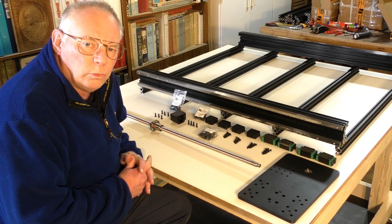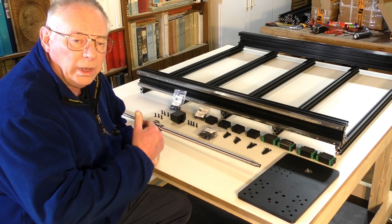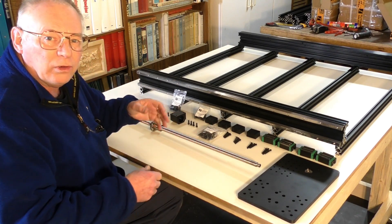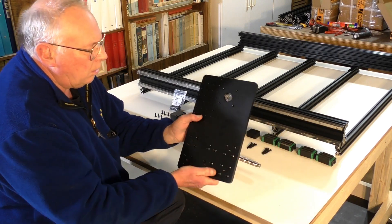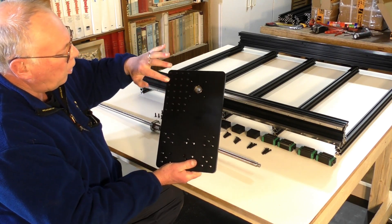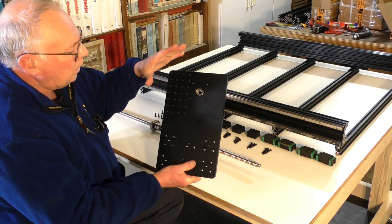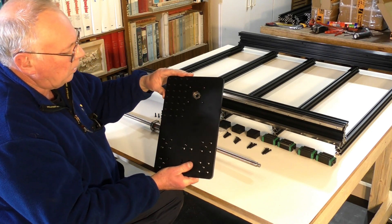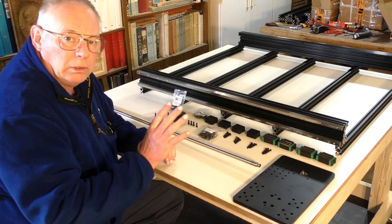The next job is to assemble one side of the y-axis. At this point you need to determine which is going to be the front and which is going to be the back. This is the y-axis gantry plate, and this group of holes here, which the gantry is going to connect to, is going to be the back of the machine.